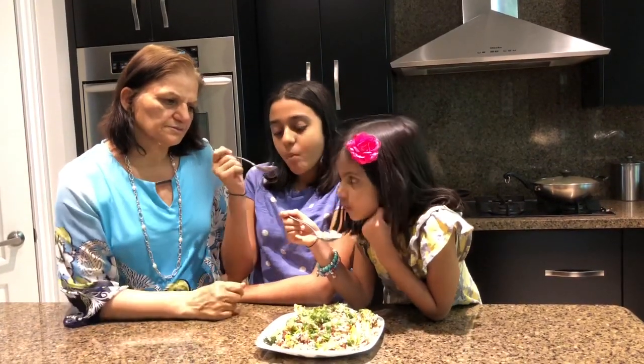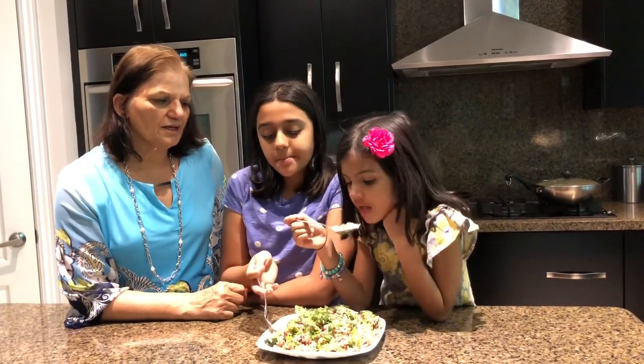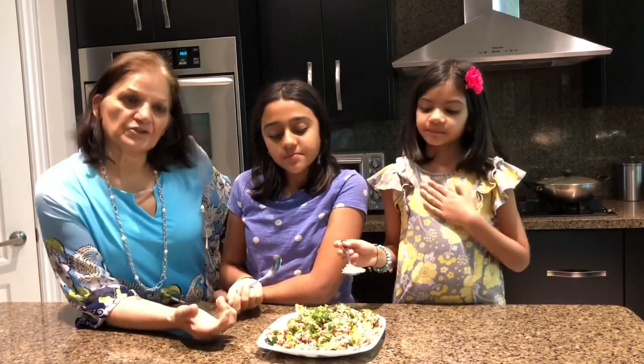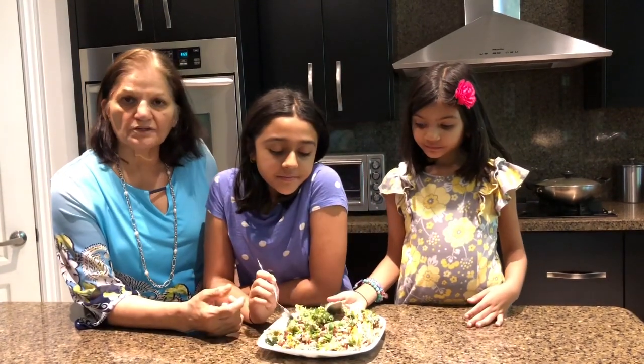Wow, this is good! Yeah. How's it for you? Try a little bit. You can serve it with plain yogurt — it'll cool you down when eating. And it's really good.